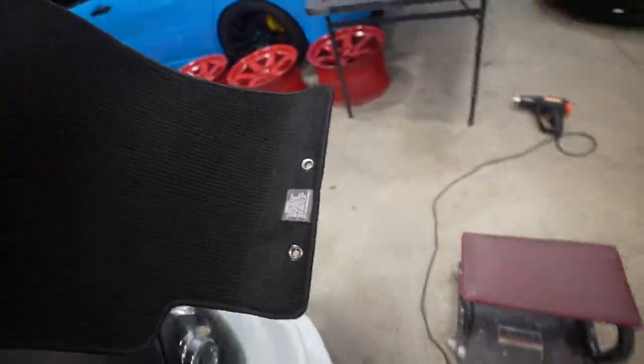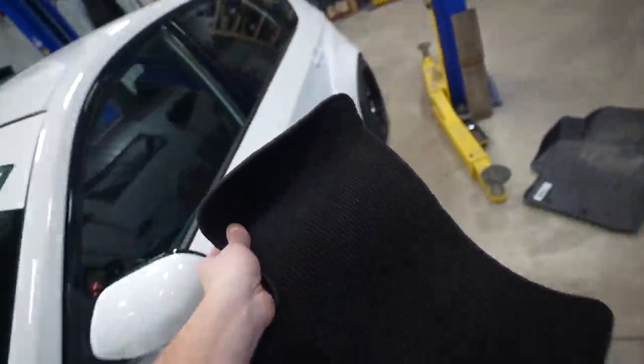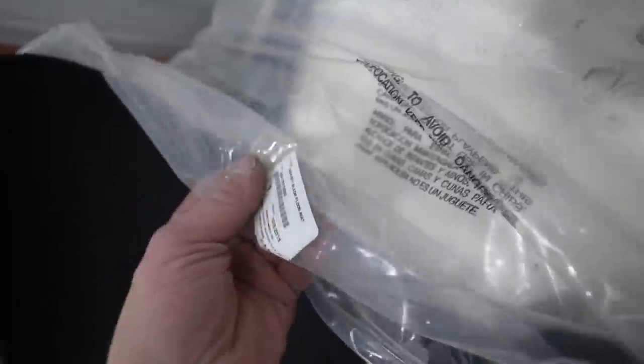A couple things left — first up is a new set of OEM floor mats. Wow, so sick — not really though. OEM floor mats, way to go. It's a shame they're all rolled up; hopefully they flatten out eventually. So much better — I dig it. Here's the part number I used for the hatch if you guys want to pick up a set for your own.